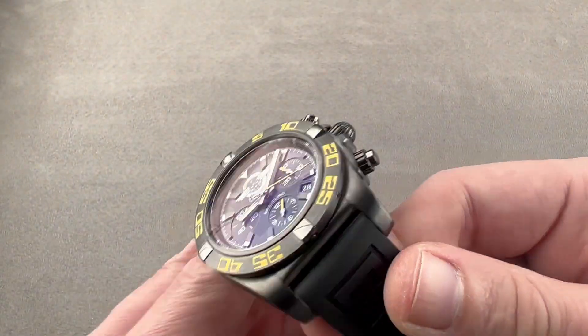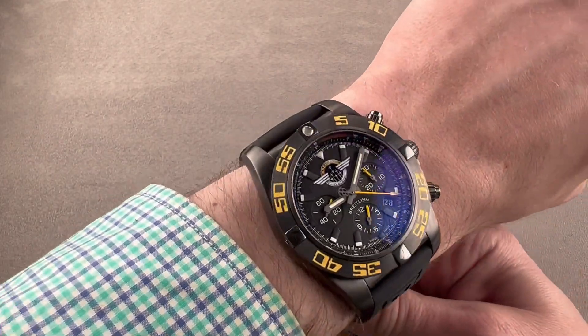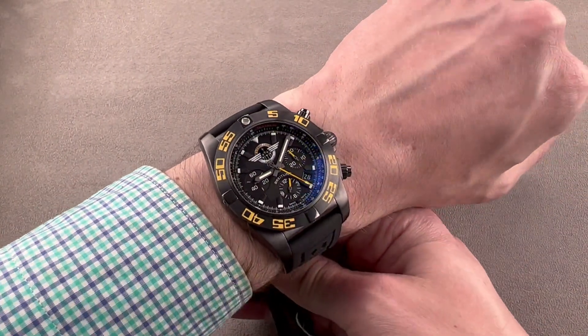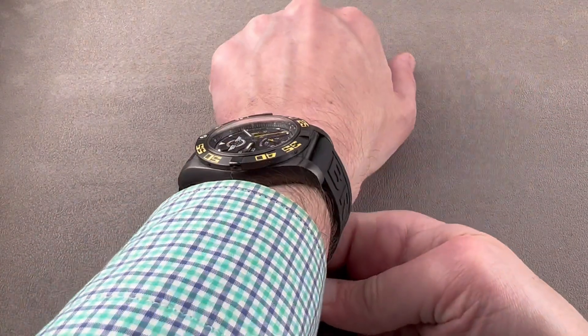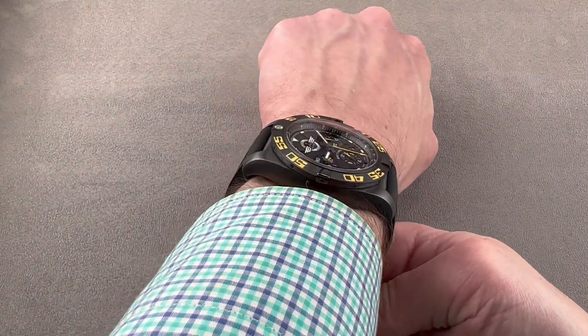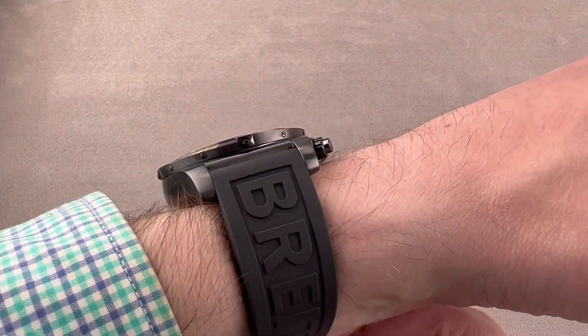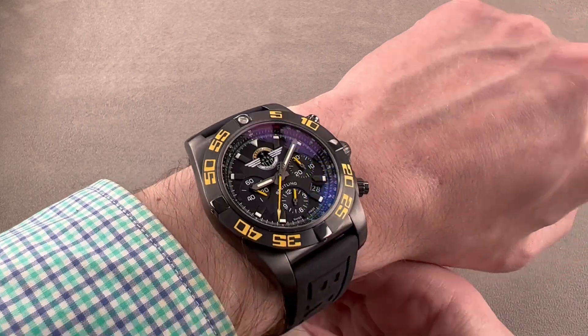Throwing the watch on my wrist, which is 16 centimeters in circumference, it's large. I wouldn't actually wear this watch on a wrist smaller than mine — if my wrist were smaller, I could not — and that's down to the thickness and the width across the wrist. Being a very thick watch, it's not going to slide underneath the sleeve.